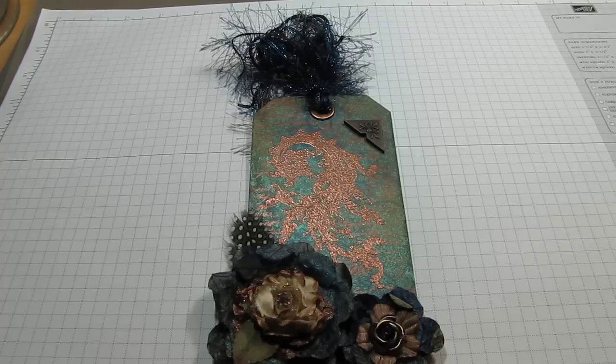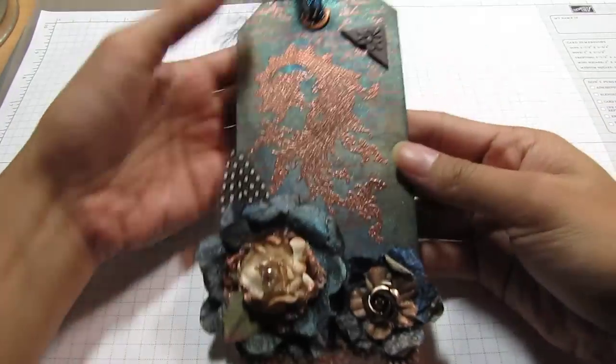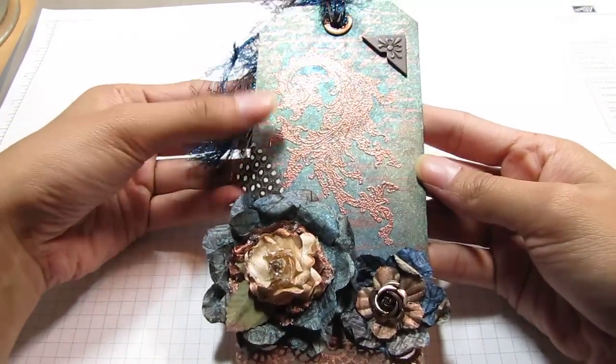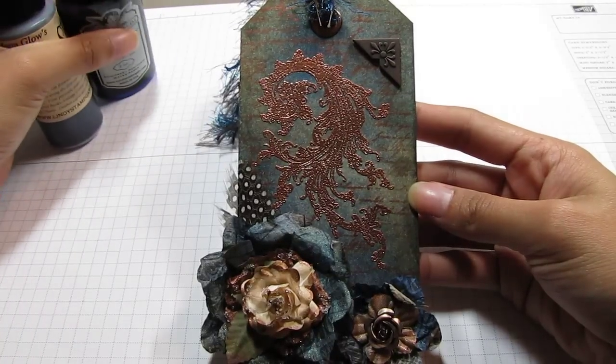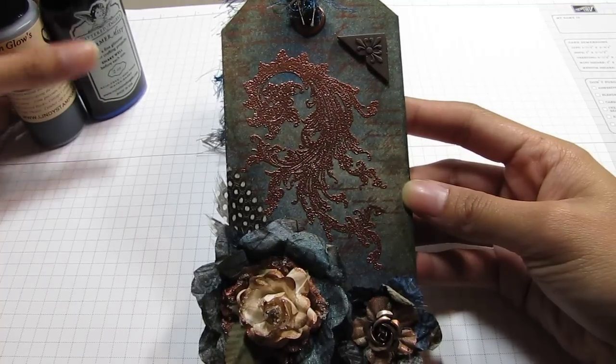Hi guys, I just wanted to share this tag that I made for a fellow YouTuber. The colors I used in the background make a really good background color.